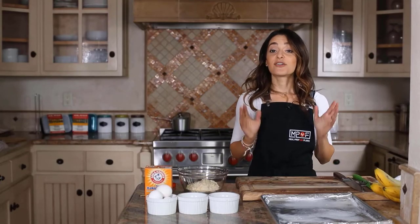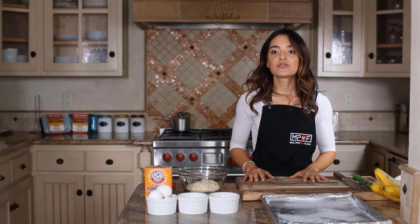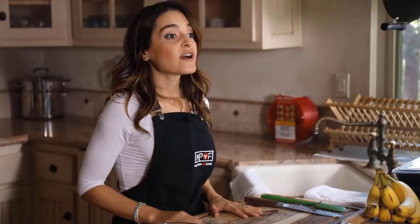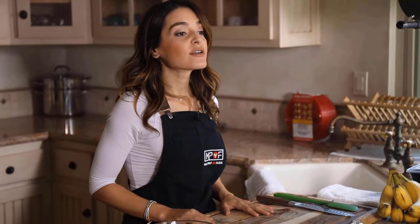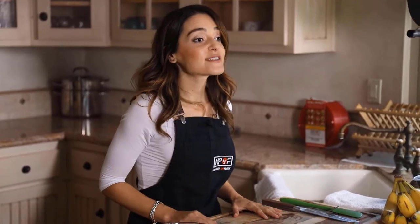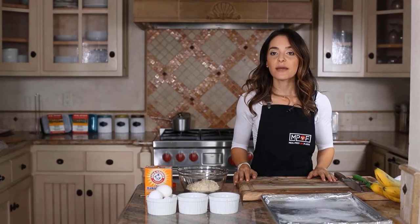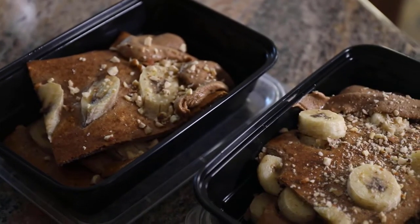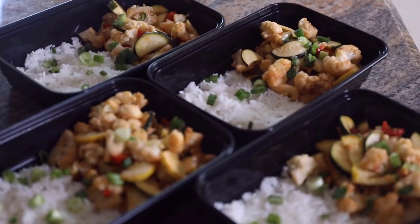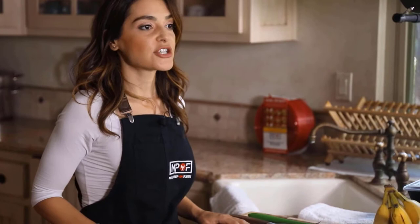You've made it to the meal prep stage — kudos to you. By now you've completed time management, you have the tools you need for cooking, you've identified the recipes and calculated your macros, you've even shopped for the ingredients. Now you're ready for meal prep. In this video I'll walk you through making two meal prep recipes — one breakfast recipe and one main dish that can work for lunch or dinner.